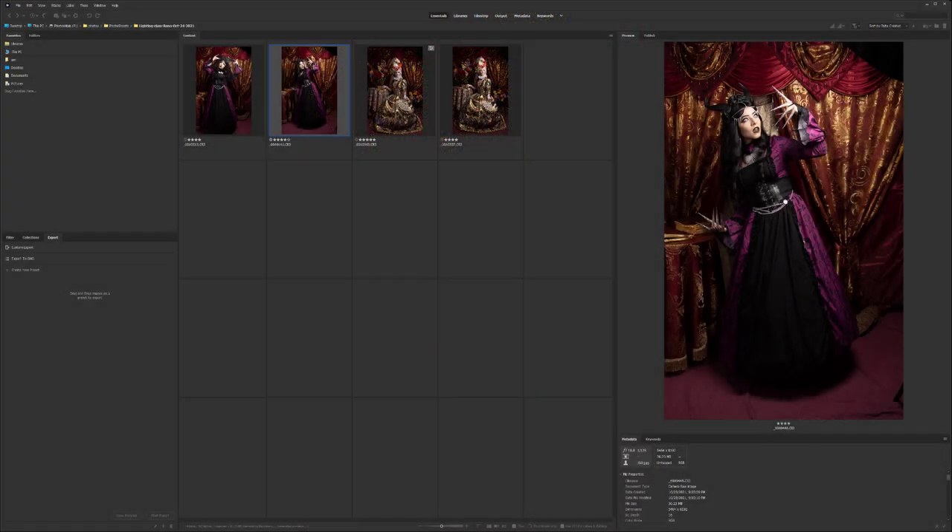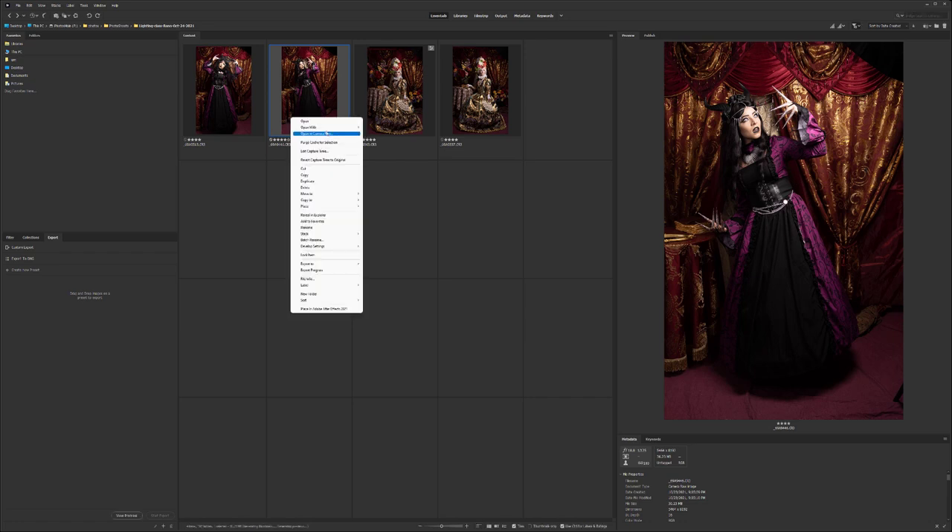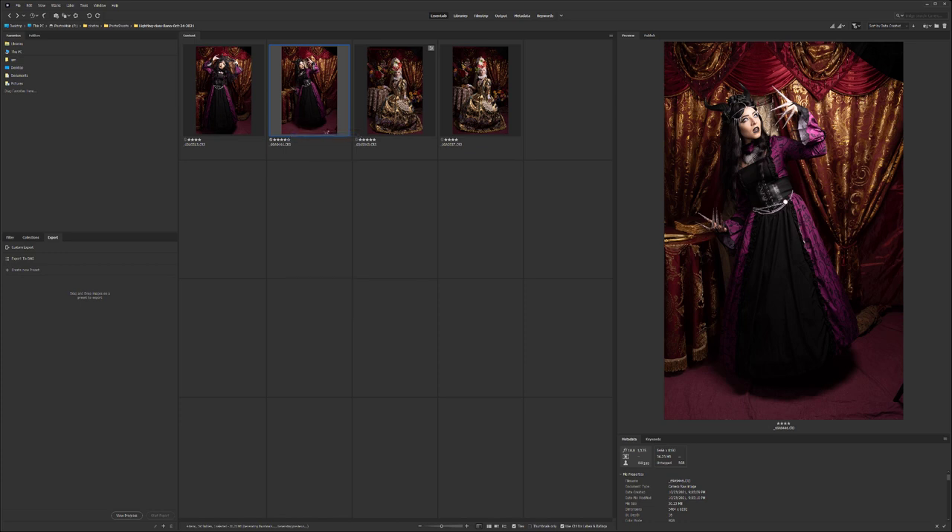Hello. In this video we're going to work on this photo of the model — we'll go for a goth witchy look. Let's go ahead and open it in Camera Raw.